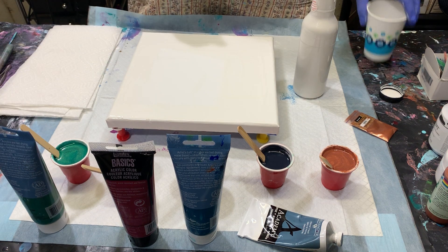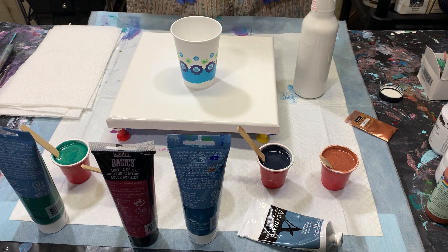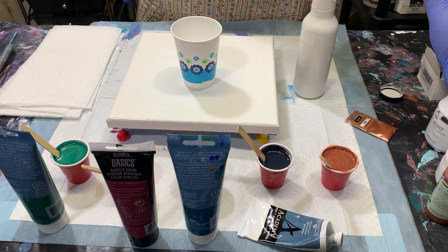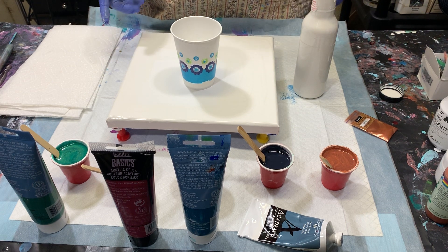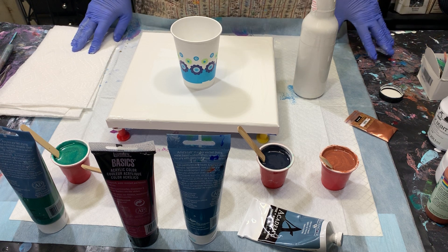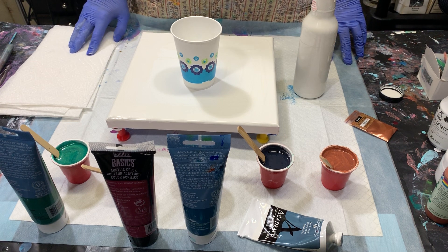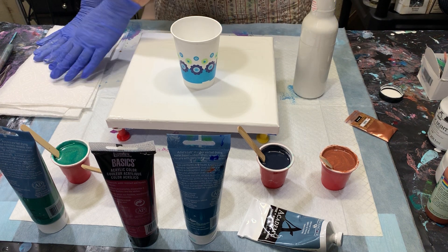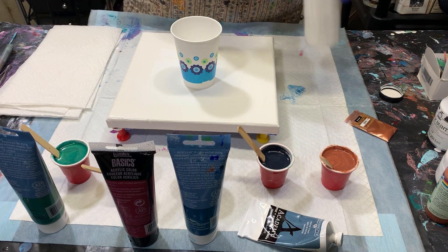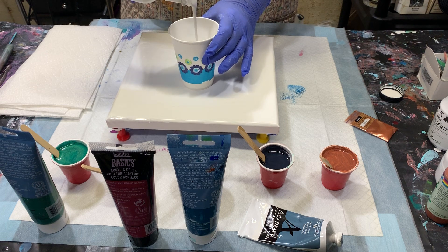I'm going to do a simple dirty pour with these paints. The cloud effect is achieved with the milk paint. All my paints today have been mixed pretty much one part paint, one part Floetrol, and a score of GAC 800 in all of them. So let's get started — I'll put a small layer of the white on the bottom.